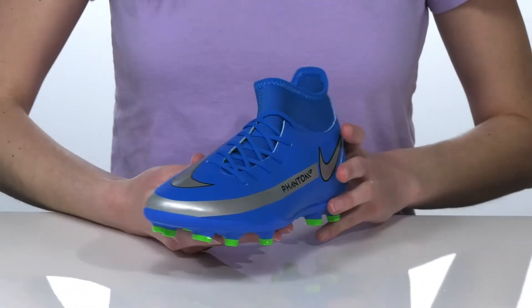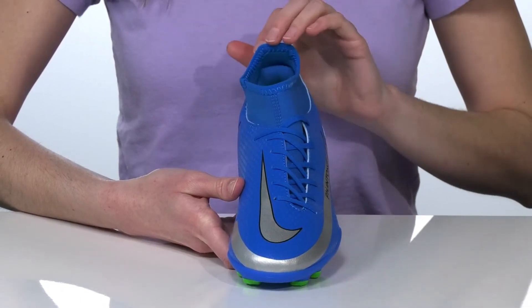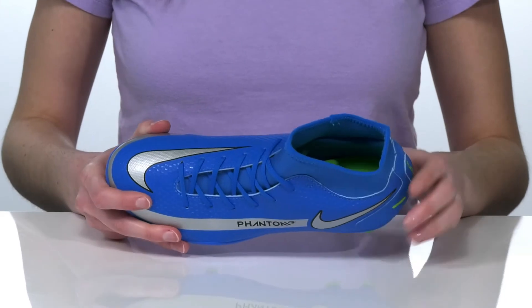They have an off-center lace-up closure that creates a clean strike zone. And you also have the Nike swoosh on the top of the vamp and on the side of the shoe with the word Phantom.